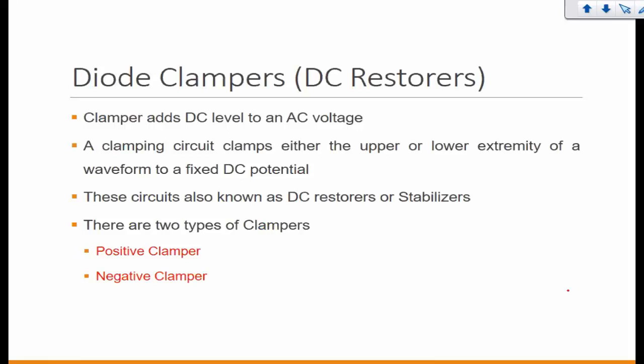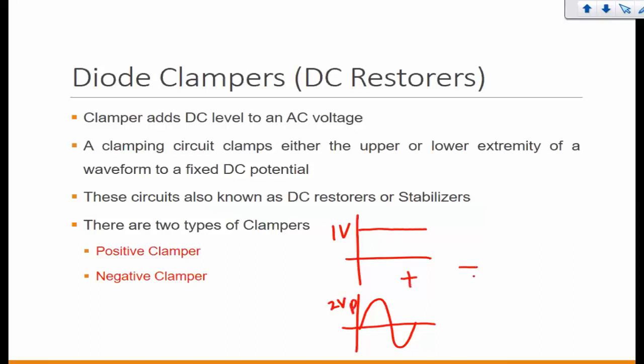Remember what happens when you combine an AC signal with a DC signal. If we take a positive DC level of 1 volt and add an AC signal of 2 volts peak, combining these two signals gives us the resultant signal. The purpose of clampers or DC restorers is that they add a DC level to the AC signal.